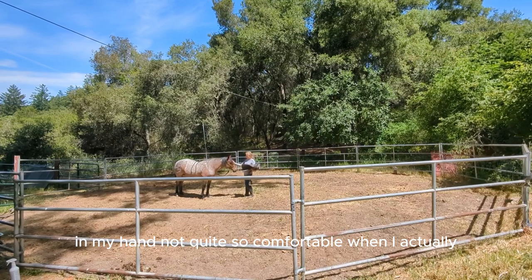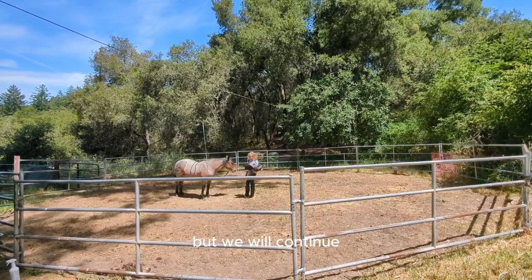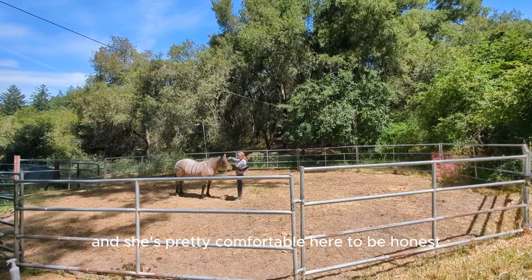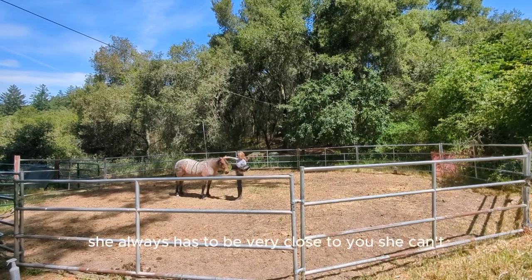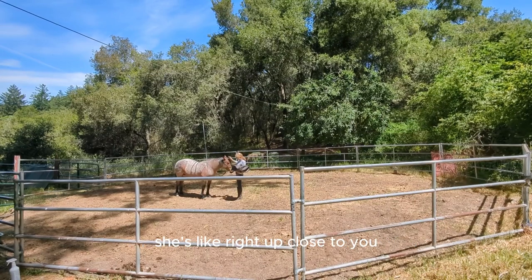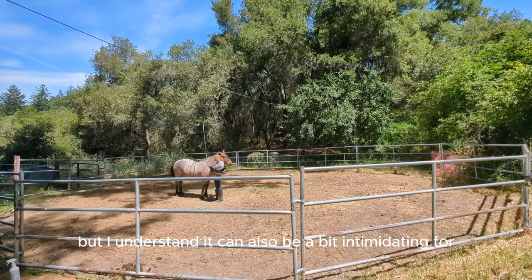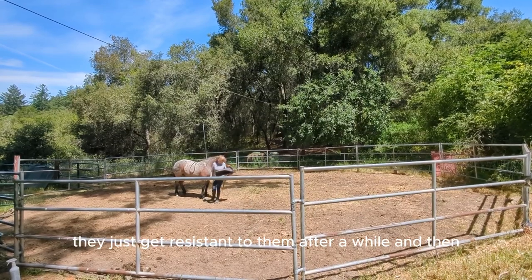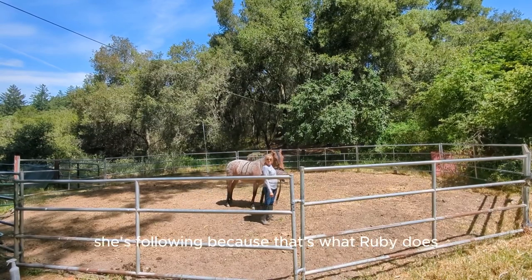She's not quite so comfortable when I actually go to stroke her with it, but we will continue — onwards and upwards. She's pretty comfortable here to be honest. She's such a good girl. She always has to be very close to you — wherever you are, any human, she's right up close. I sort of like that, but I understand it can be a bit intimidating for other people. Some of these fly sprays, the flies just get resistant to them after a while. I'm walking away with the pad — and of course she's following, because that's what Ruby does.